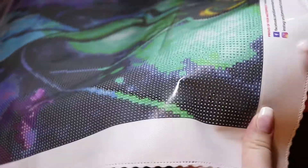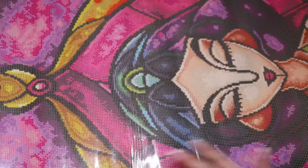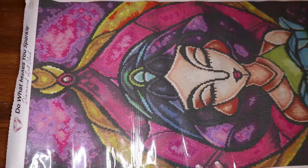Let's take a look at our drill field. Is it clear? Yep. Is it sticky? Yep.